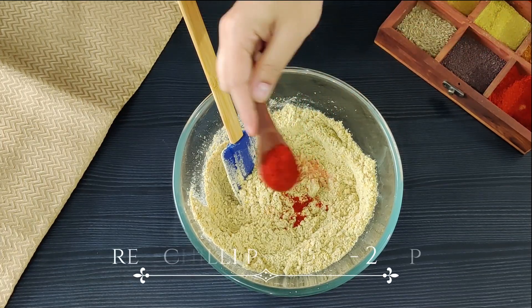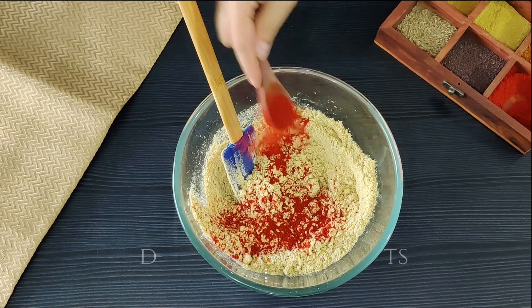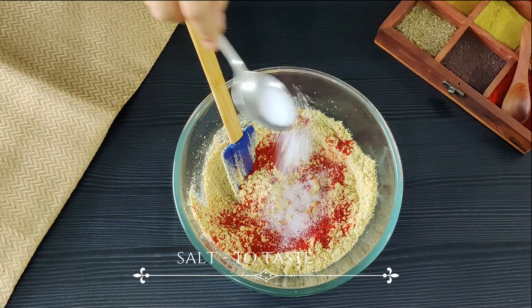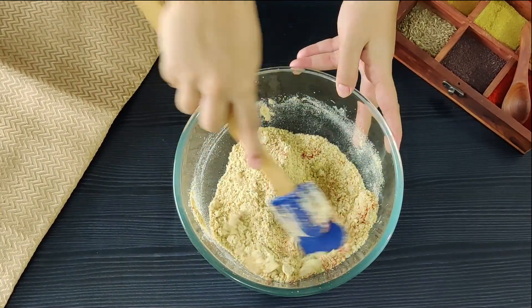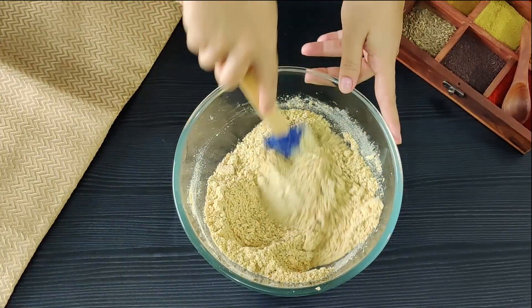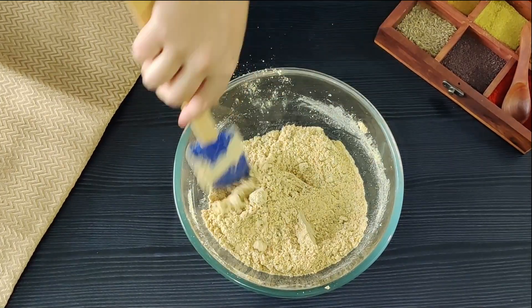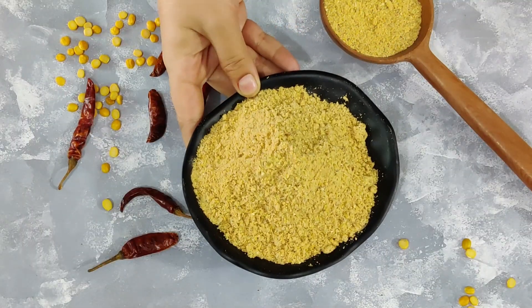I am going to add some red chilli powder — this is optional, it's just going to help enhance the colour a little bit. And I am adding some salt. This masala does not need any refrigeration — just grind it when it's completely cool and it will stay good without refrigeration for almost a month. You may get a different shade of gunpowder masala depending on the amount and type of chillies you use — yellowish to red, it may vary. Don't worry about it, it's just the colour.